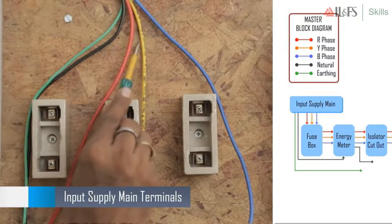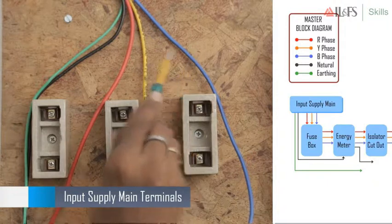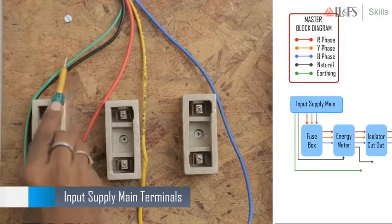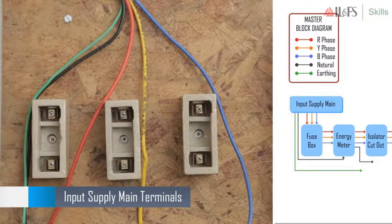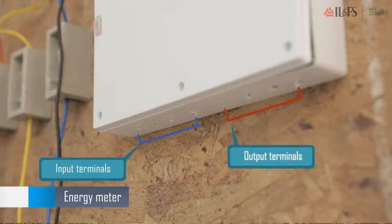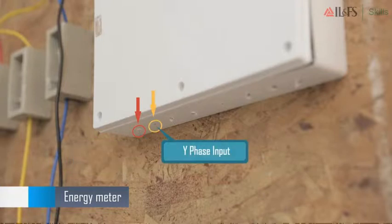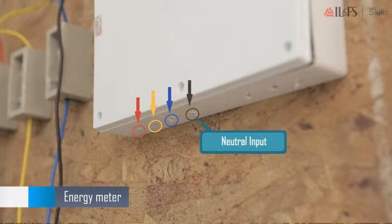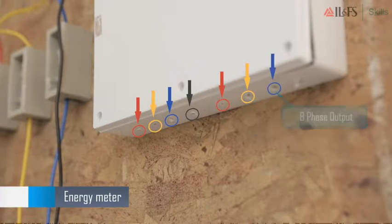Finally, connect the energy meter to the fuse cutout switch. Start by inserting the red wire into the R phase output of the energy meter. Then connect the R output of the energy meter to the R input of the fuse cutout switch. Similarly, connect the Y and B outputs of the energy meter to the Y and B inputs of the fuse cutout switch.